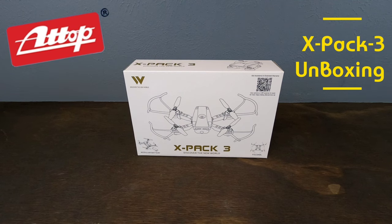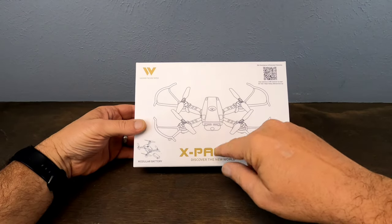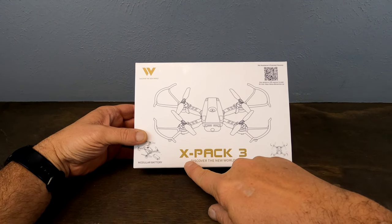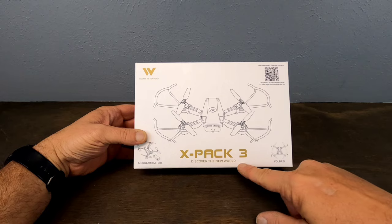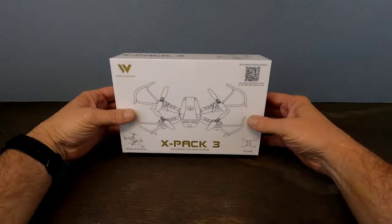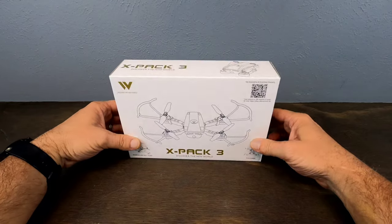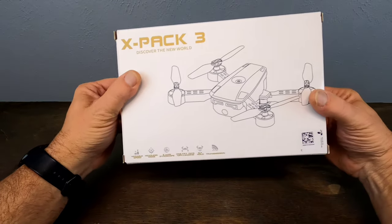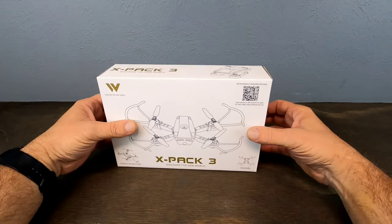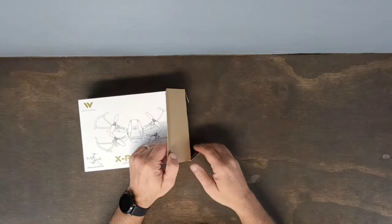All right guys, let's get this little dude out of the box. This is the box it comes in — pretty cool box, got a picture of the drone on the front, modular battery shown, it's foldable, and we have in gold writing 'X-Pack 3 — Discover the New World.' There's a QR code right here — scan it and you can get some additional assistance and an extended warranty. The back side just has some details and a transparency QR code.